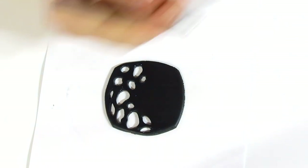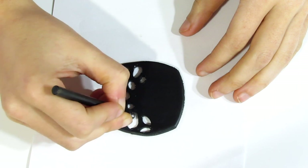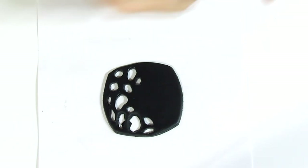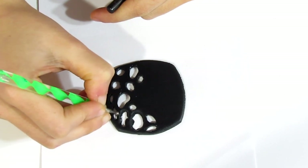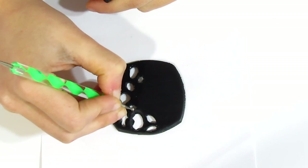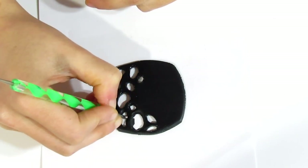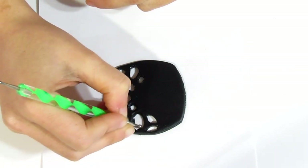Now we're going to bring over a fairly large ball tool and gently start pressing down around the sides just to bring them in so that they don't have that sharp edge that the knife gives. If it's a little big, bring over a smaller one and just start moulding it. It's just easier to trim it out with the craft knife first and then start moulding it and making it look pretty with the ball tools. I want a nice smooth dome that steadily goes downwards.